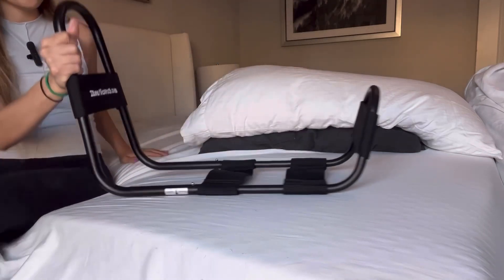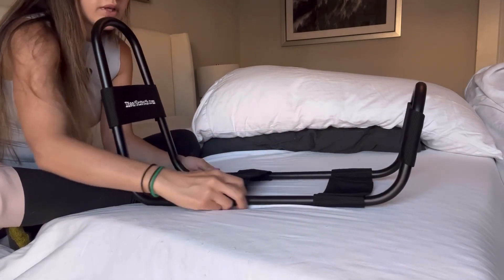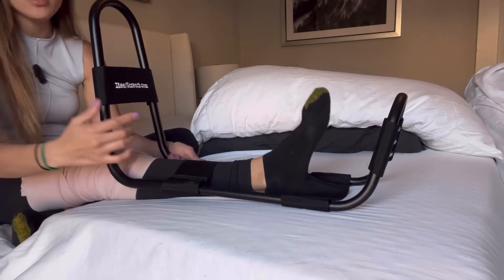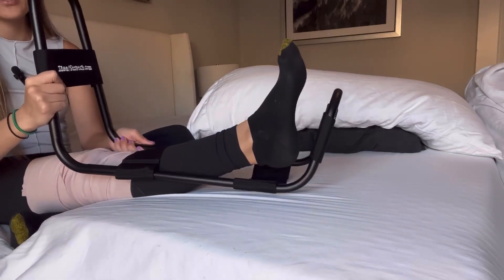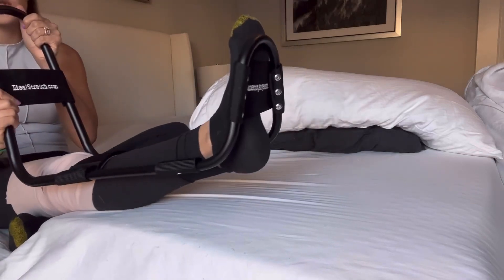You're going to place it this way — pull the strap up a little bit higher and place it on top of your shin, then your foot is going to go on top of the bottom strap.